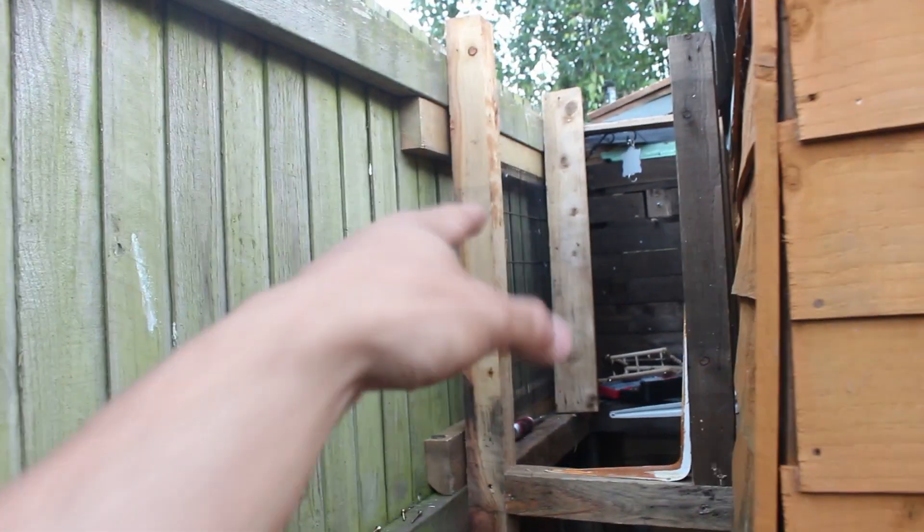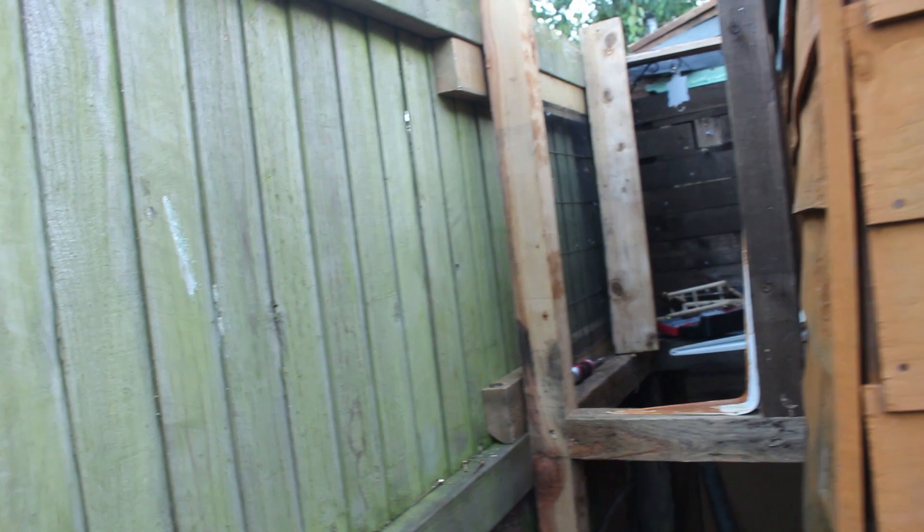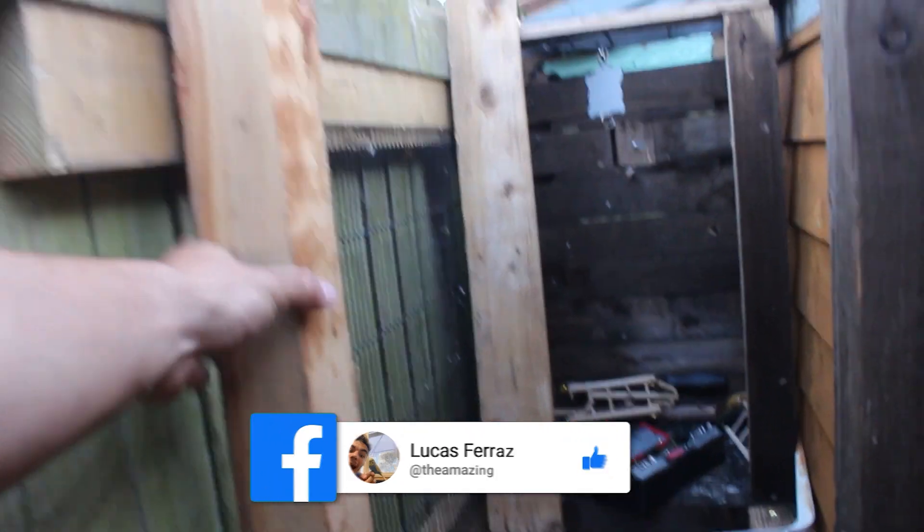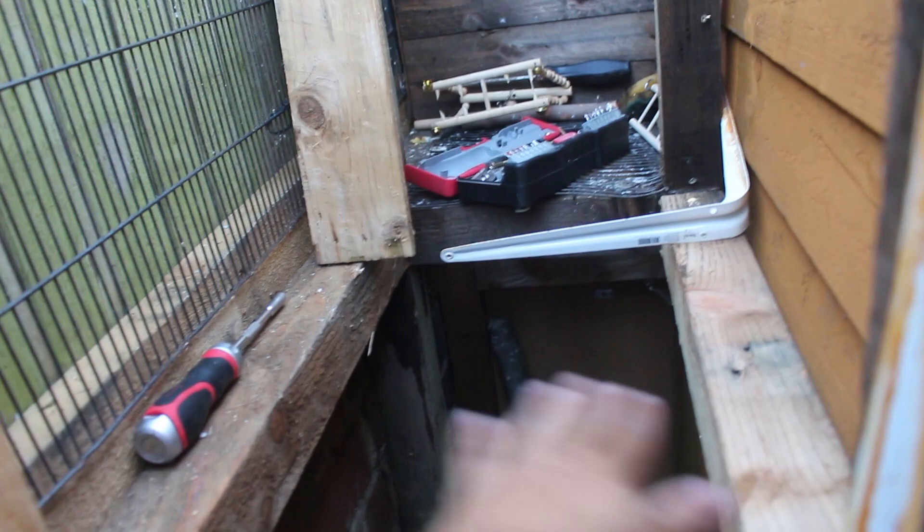Let me show you what I've been up to — unfortunately I didn't film much since I don't have a GoPro. I've already done the two main pillars. The cage that was acting as the access door is still going to go here, so I've essentially just extended it outwards. I put a large piece of cage all the way from one end to here, and added an extra piece for additional support and security in case anything breaks.